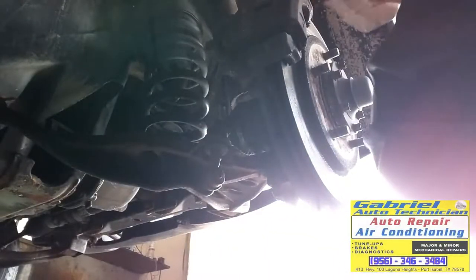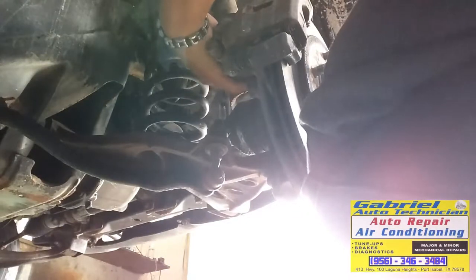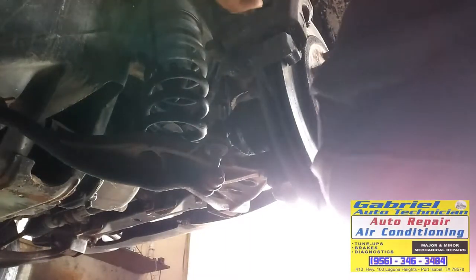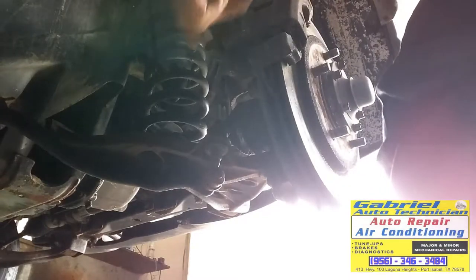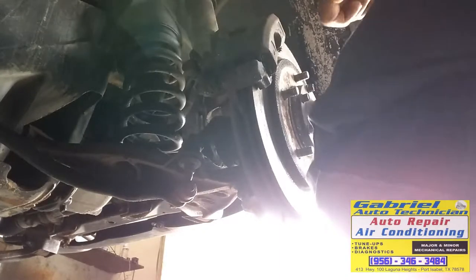Let it dry. I'm gonna remove the caliper — let the paint dry. We need to open the cylinder first so we can push the piston back in. Never push the piston with the bleeder closed, because all the dirt right here is going to go through the hose back to the master cylinder or back to the ABS module.